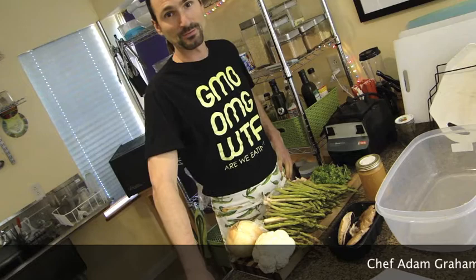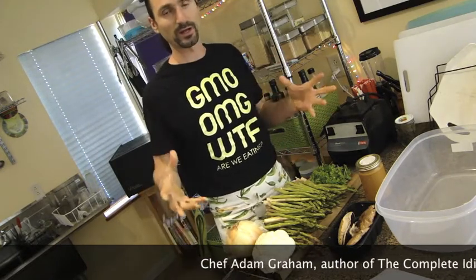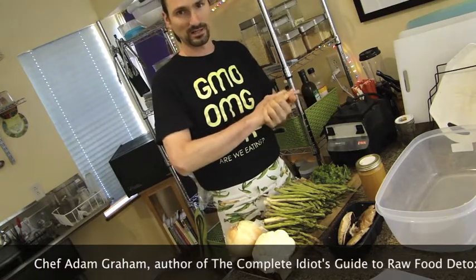Greetings boys and girls, it's Chef Adam here in the raw kitchen. I got a tasty little marinade concoction for all you guys out there.